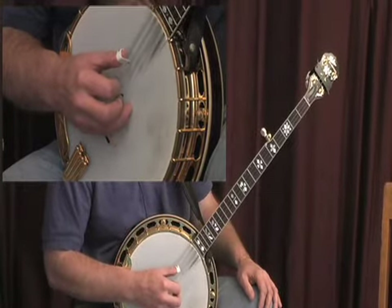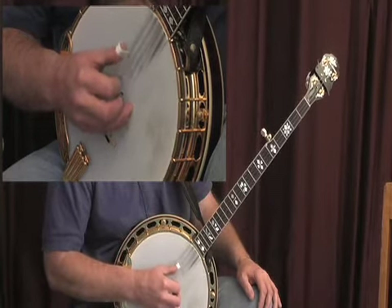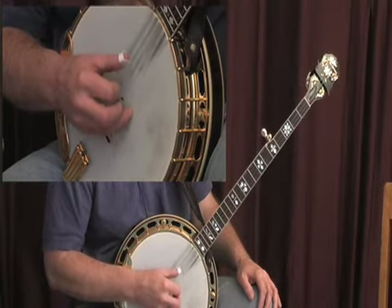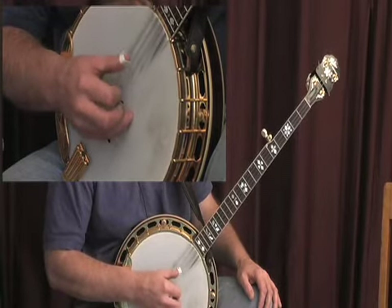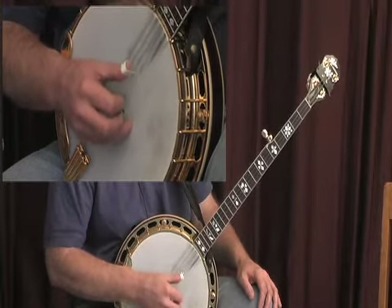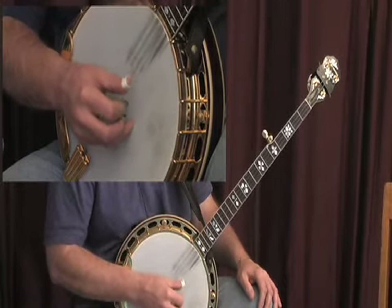Then build up your speed and move on to another string. It's just like the rolls of the right hand — you want to try to keep it just as even as you can. And in time, work up to the next string, and the next string, come down. Then work up to the next string and the next string, come down.